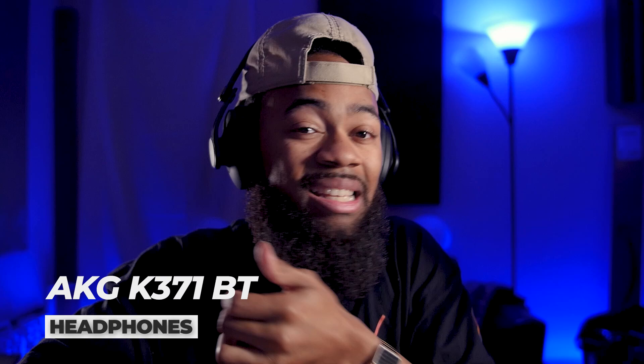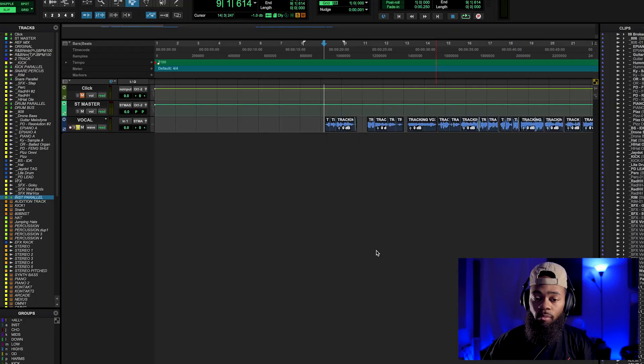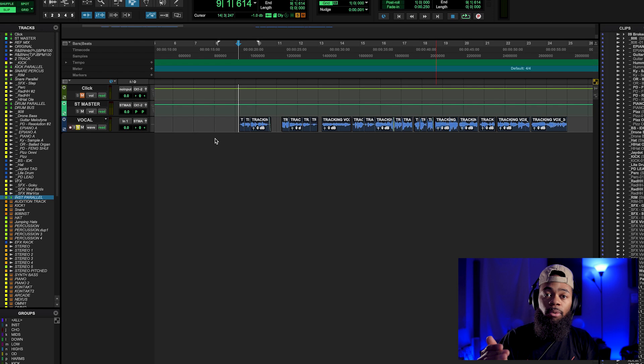There are so many different ways to use the de-esser. There are people that use it for sibilance, which is the main focus surrounding the de-esser, but there's also another way to use it for harshness — not even in the high end but more of the mid-range. I like to use multiple stages of it when it comes to vocals. I don't just use one de-esser; I actually use multiple instances.